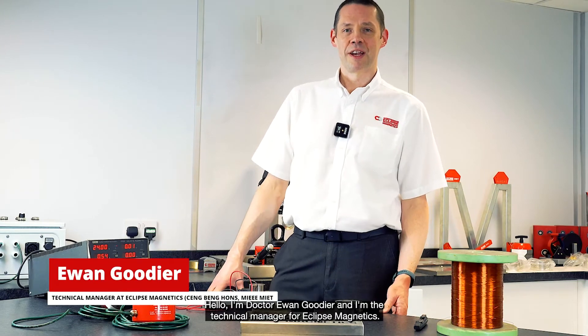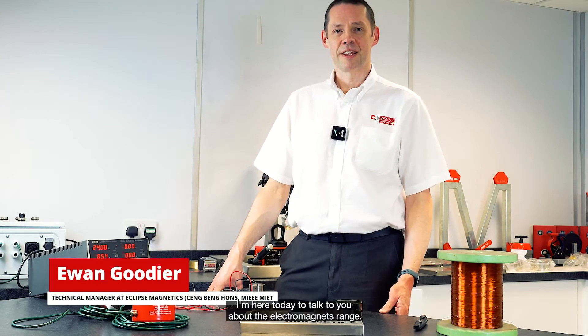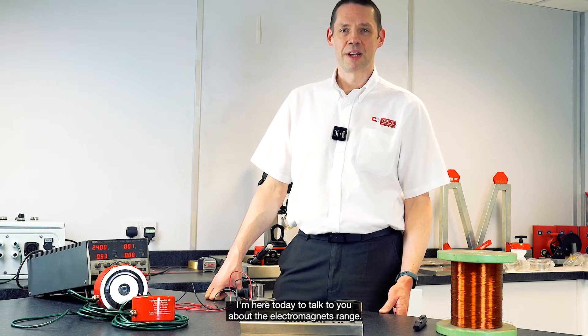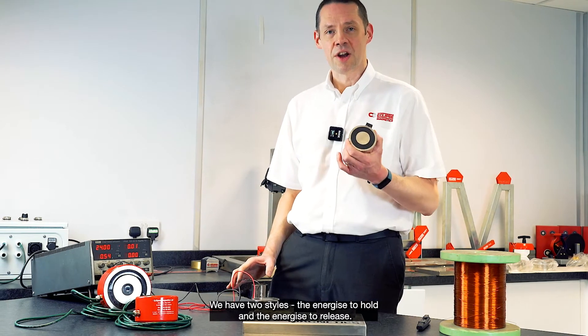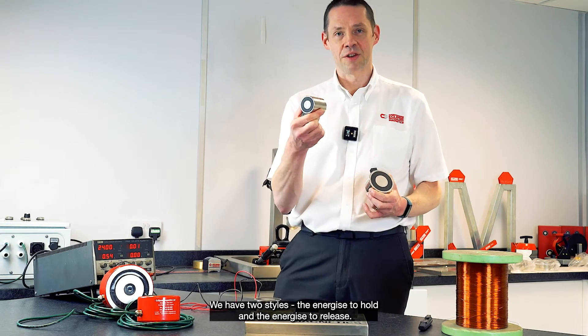Hello, I'm Dr. Ewan Goodyear. I'm the technical manager at Clips Magnetics. I'm here today to talk to you about the electromagnets range. We have two styles: the energize to hold and the energize to release.